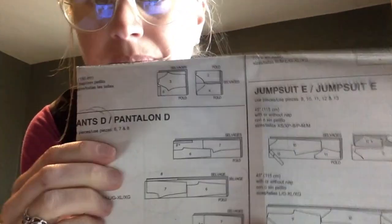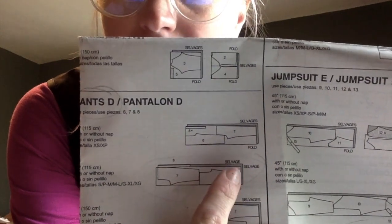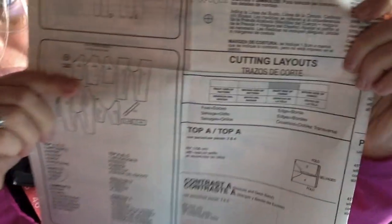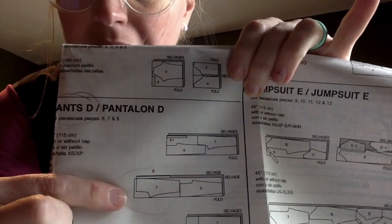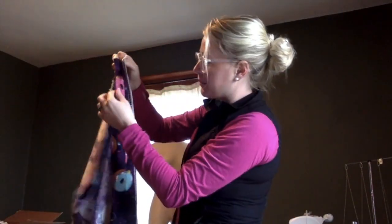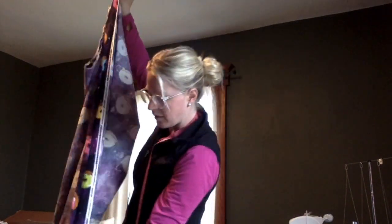Using that information, I can tell this is going to be a lengthwise fold because my selvedge edges are touching. There's also a difference in color — that little gray strip refers to the cutting layout where it says the right side of the fabric. So I'm putting my selvedge edges together with the right side of my fabric on the inside. I'm going to open up my fabric and put the right side in, then put my two selvedge edges — the two edges that are really nice and clean — together. That's how I'm going to fold it.